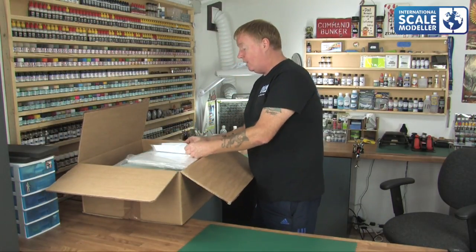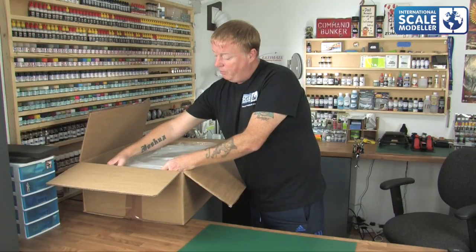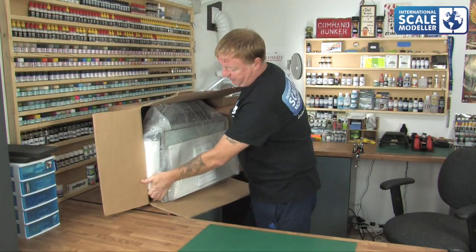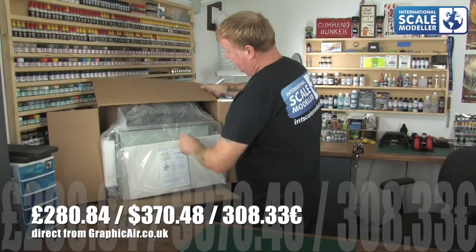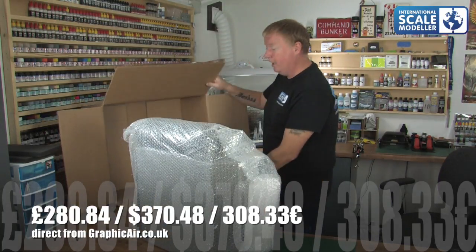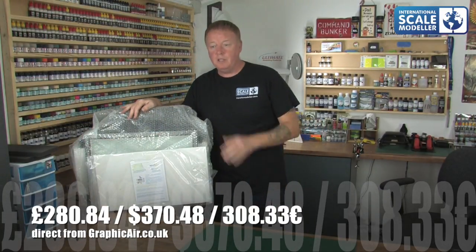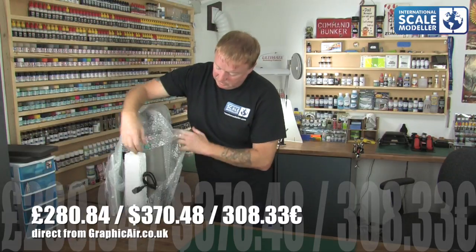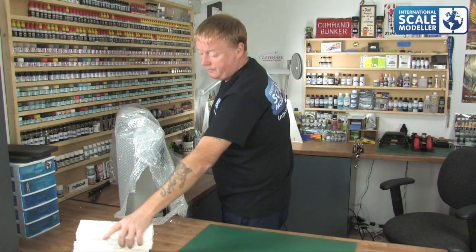As you open it, the first thing you come to is the unit — all bubble-wrapped in one piece. Inside the bubble wrap there's also the rest of the contents. As you can see, it's packed really well — all in one-piece bubble wrap like so. There's also polystyrene on the sides to stop it moving in the box. Very well protected.